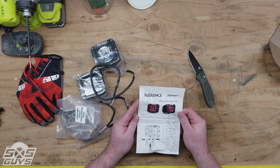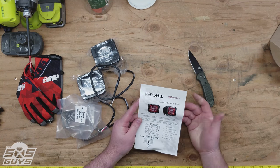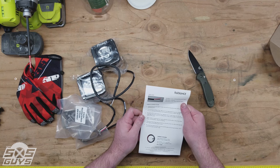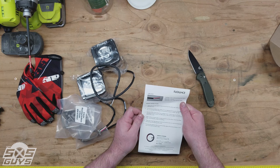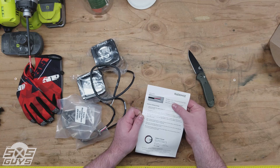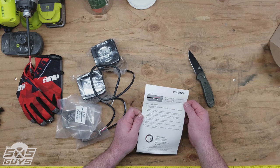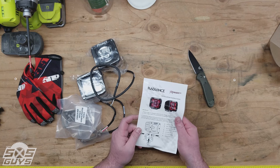Installation instructions are basically pretty simple. If you've ever done any kind of lighting on a 12-volt vehicle, basically your red wire is your positive, your black is your ground, and your white is your switch. Should be pretty straightforward.